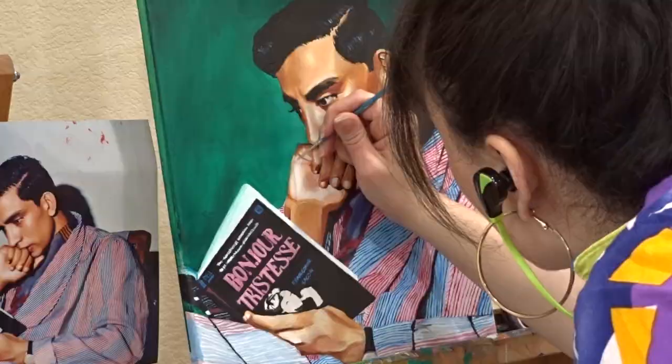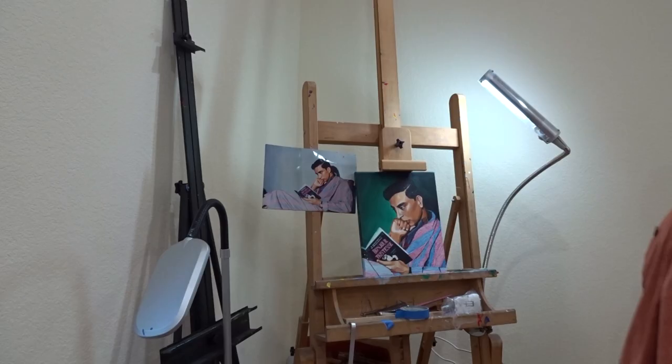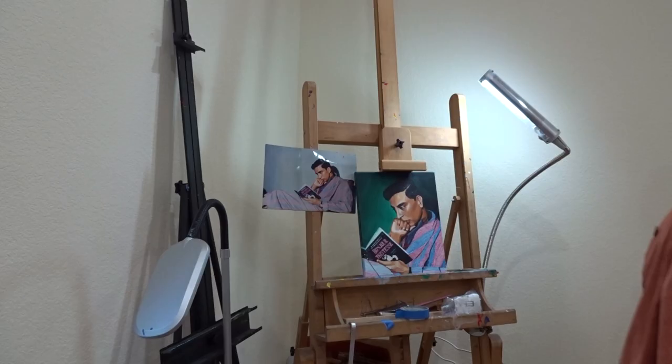After a few final touches, we were finally done. But what would a painting reveal be without a fierce montage?